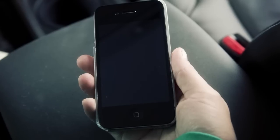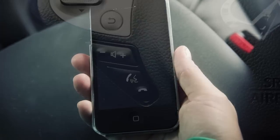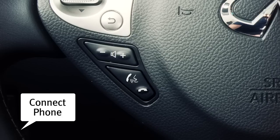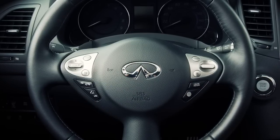To connect your phone with the Infinity Bluetooth hands-free phone system, follow these steps. Press the phone send button on the steering wheel. The system announces the available commands. Next, say "connect phone." The system acknowledges the request and announces the next set of available commands.